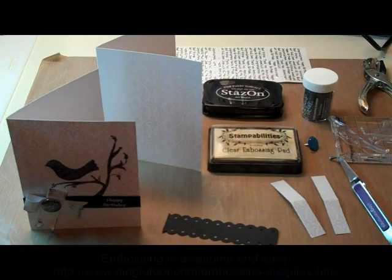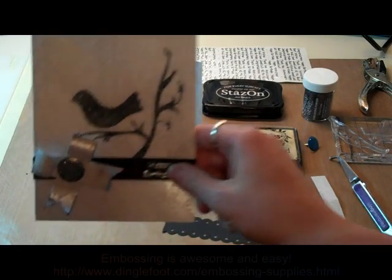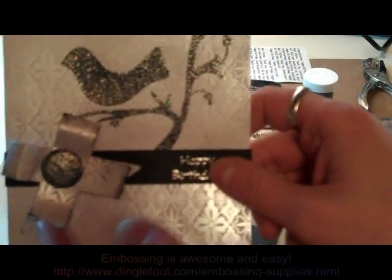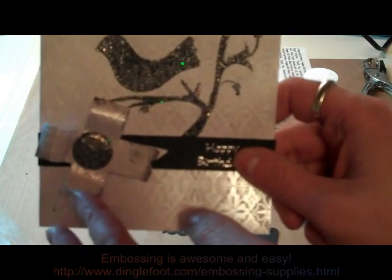Hi, this is Debra from dinglefoot.com and this week I'm going to show you how to make a card with a paper ribbon on it. This works well when you have a card that you want to make and you don't have any ribbon to match.